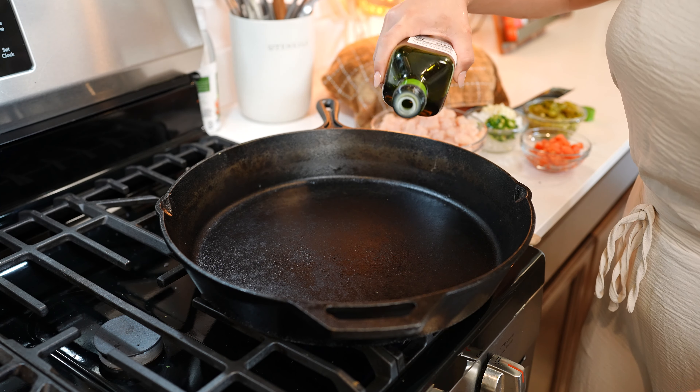Once we have our chiles and filling ready, now we can get ready to make our batter to put our casserole together. Preheat your oven to 350 degrees.